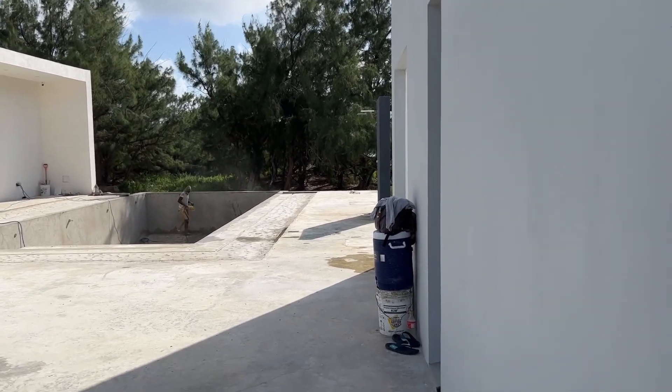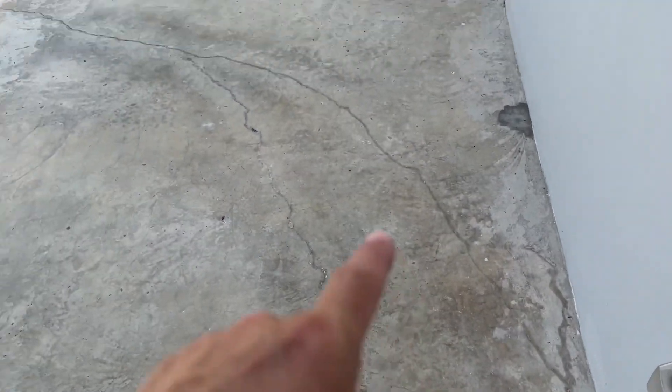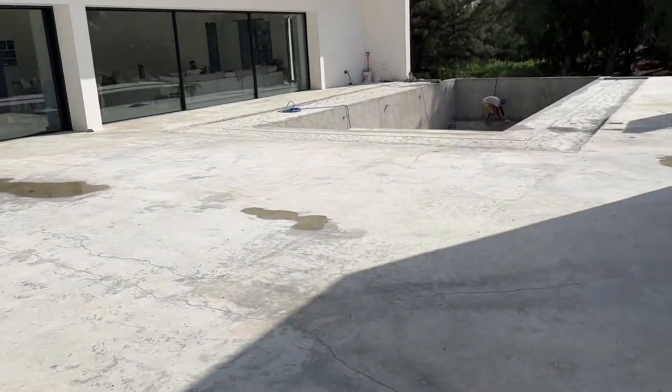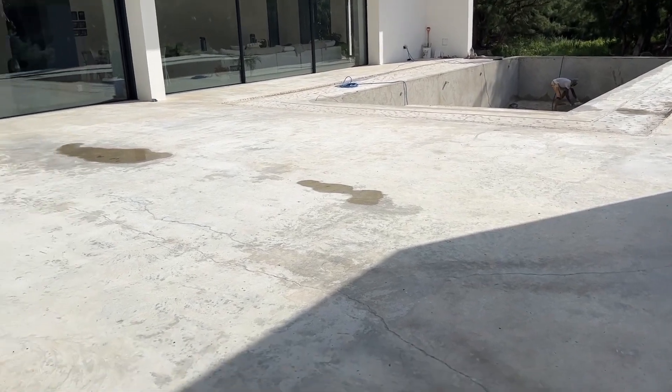I'm going to speak to the guys about doing that for me. And the one thing we do need to do is get these bloody cracks done — we keep talking about it, but we need to get them done. Certainly whilst the dust is being done now, we may be able to just get it done. I might even talk to them about doing it so they can give me a price.